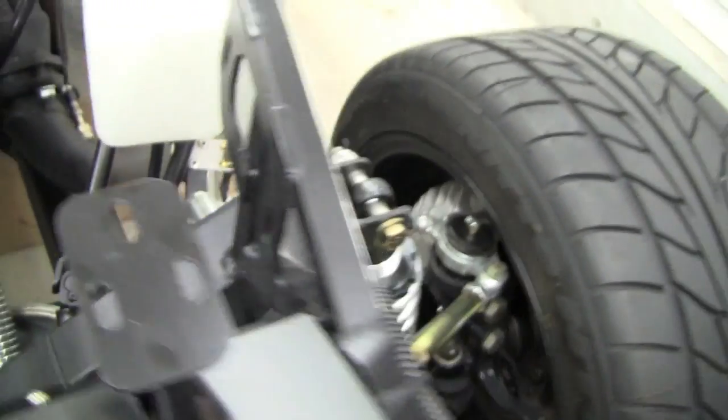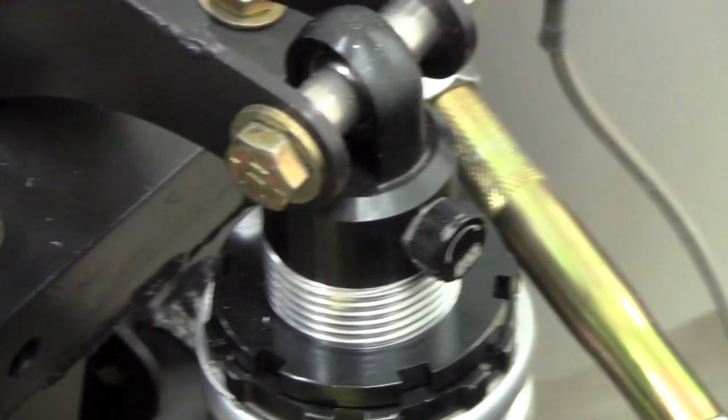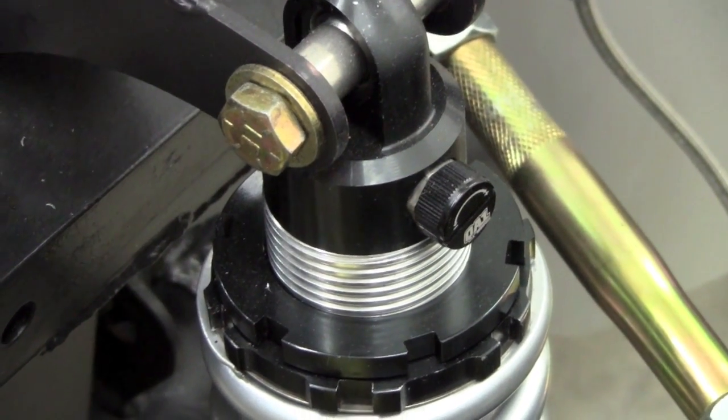So that's how we set up our front suspension. Hope you enjoyed watching, and by the way, that's our QA1 externally adjustable shock absorber up front there with the aluminum body. Talk to you later.